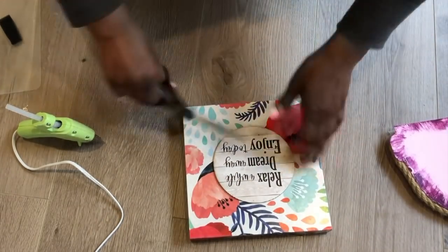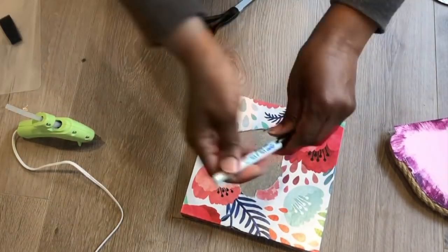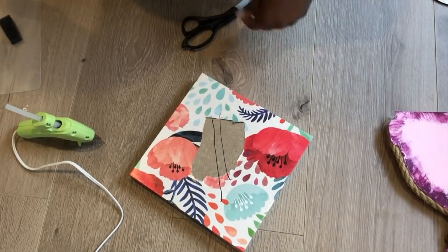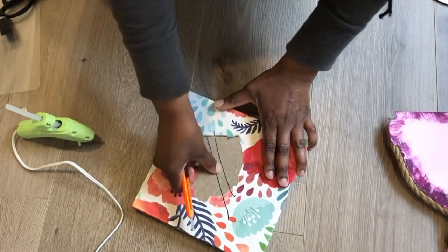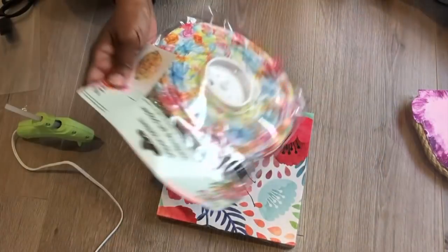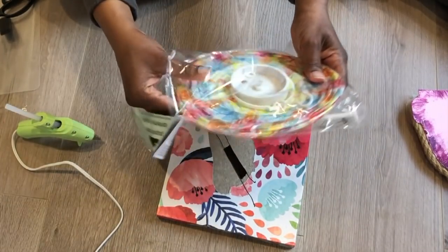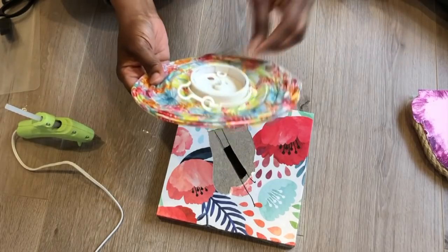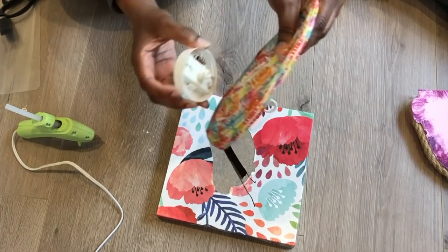Now I'm going to take this sign that I got from Dollar Tree, take this part of the sign off, and use the bunny to trace out the shape, scoring it with a box cutter to open it up. I'm going to use the light from a paper lantern also from Dollar Tree — I only want the light, so I'm going to detach it from the rest of the lantern and use it for this project. It comes off just that easily.